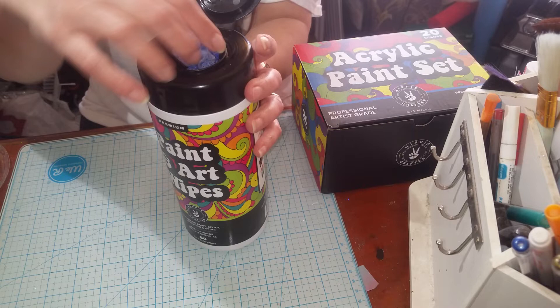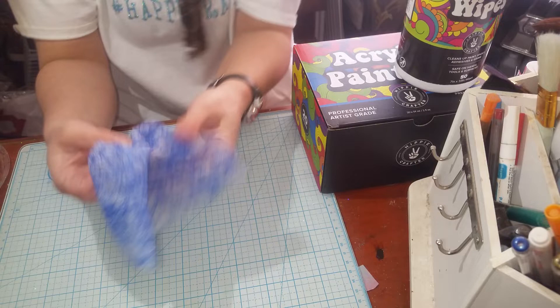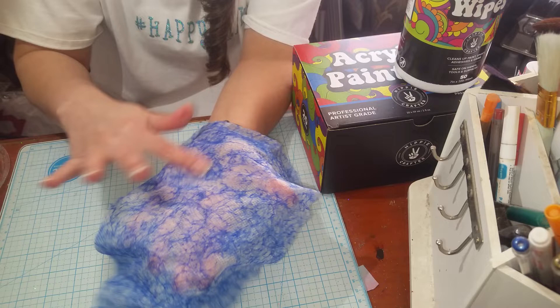I was super impressed when I opened them up. It's kind of like your other wipes — you pull up from the middle. But here is what has me super excited about these: they are totally different than baby wipes. They've got this rough spot on them.